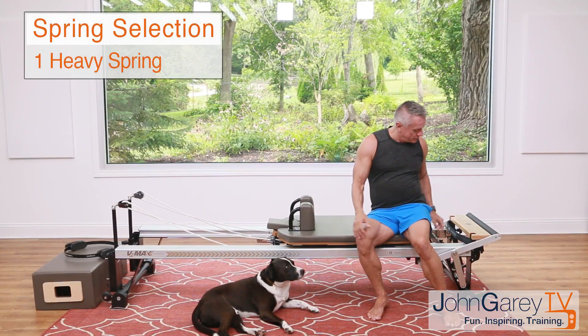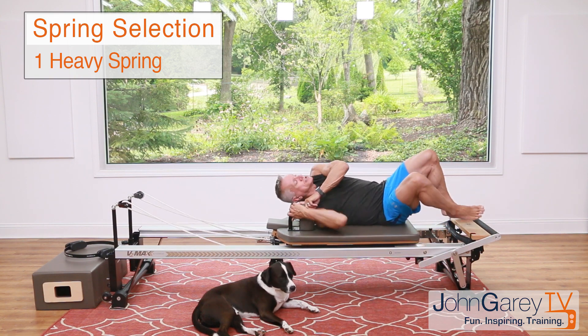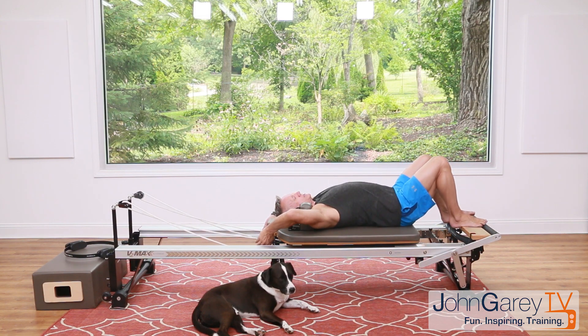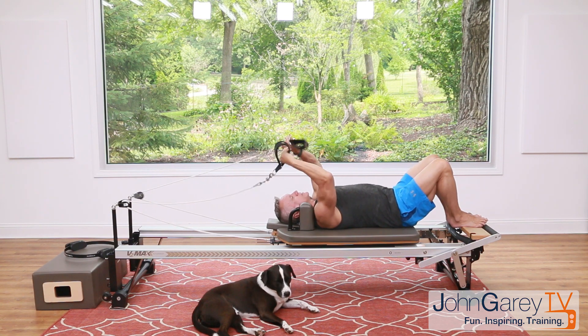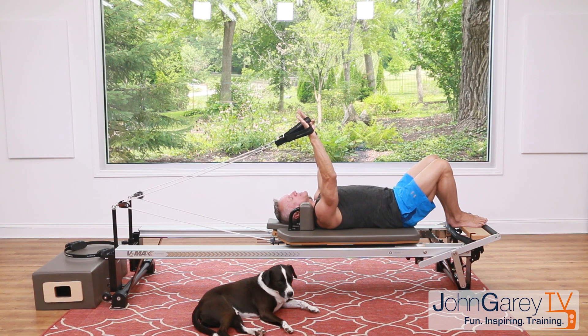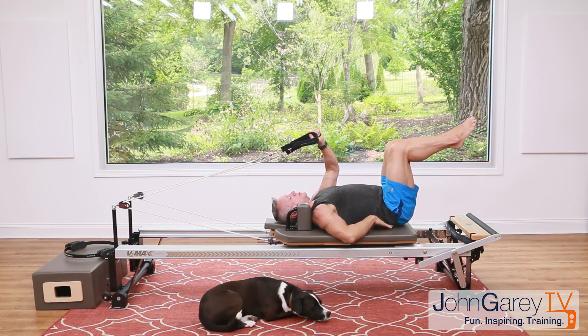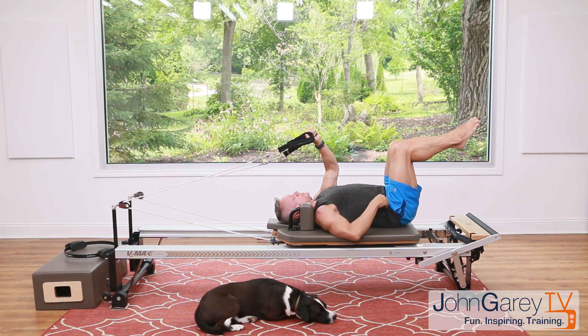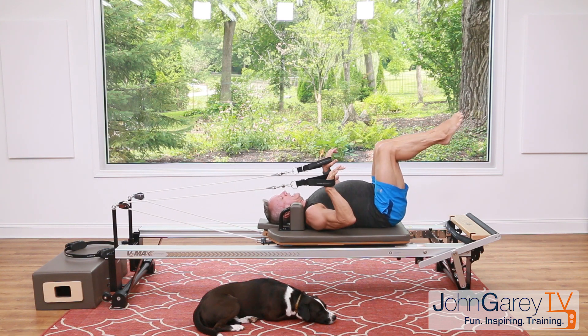We're going to start right in with some ab work. I'm using one heavy spring — I recommend anywhere from one heavy to two heavy springs for this first series, which is sometimes referred to as the mid-back series, but it's a really great ab series. Grab a strap in each hand, lie down on the carriage. You can be in neutral with a little space between your lower back and the carriage, or tip your pelvis back into an imprint.